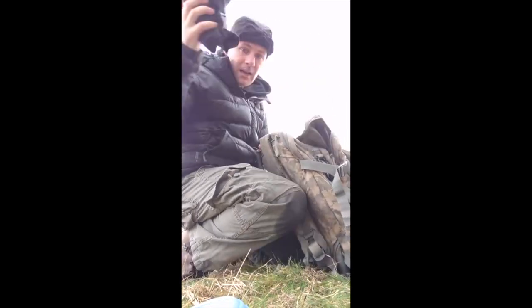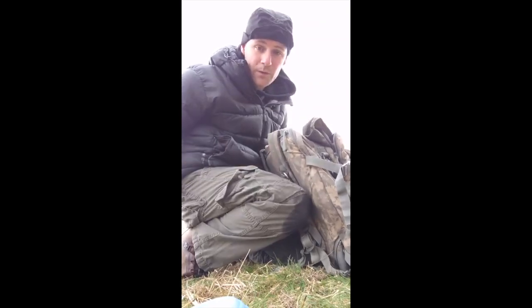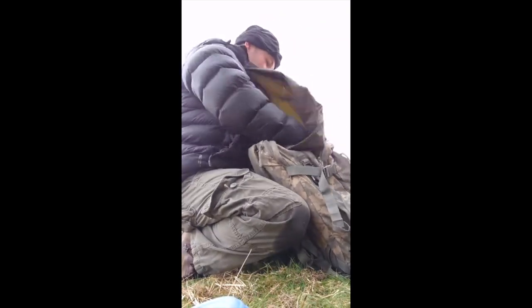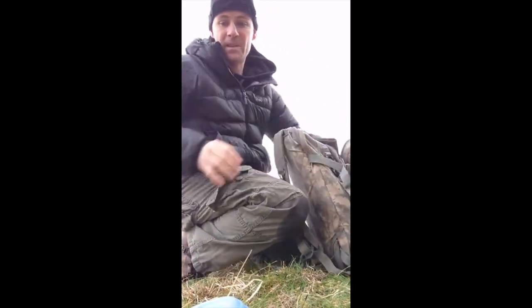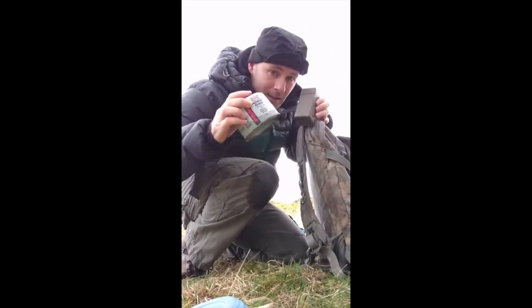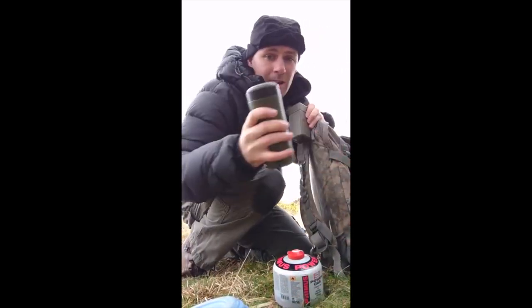Other thing to carry is a spare pair of socks, already waterproofed. If I'm going through rivers or whatever, I'm going to change the socks and keep them back to being dry. What else I've got as well is a little gas cooker, a little gas stove, and my tin.